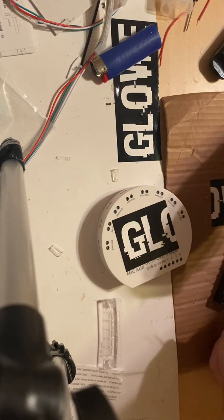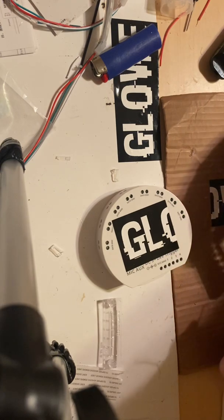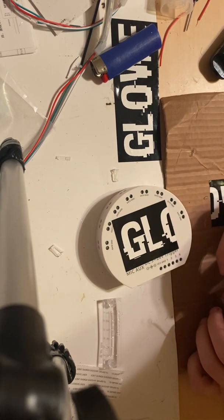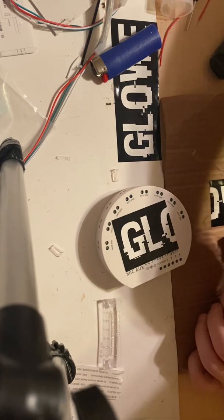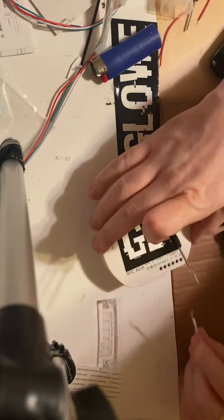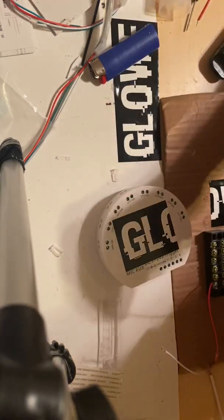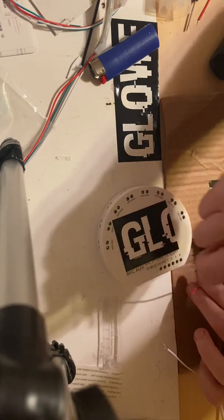you're going to want to run your power to a distribution block. I have them here, and I do have them on my site as well at glowleds.com. This is the controller that comes in kits like the UFO kit, or anything that says 'advanced' — this is the advanced box. So we go ahead and attach our power to the distribution block, and next we will take a wire from the distribution block.